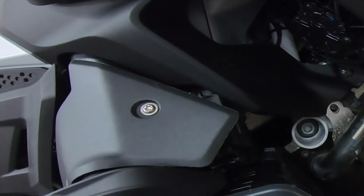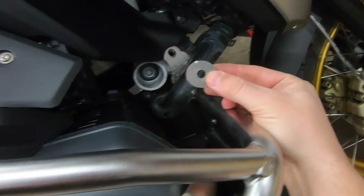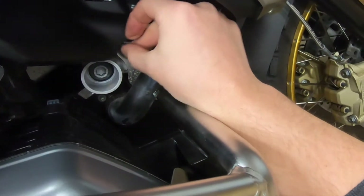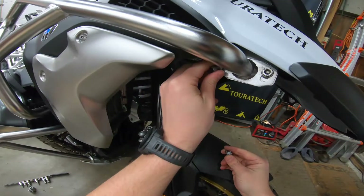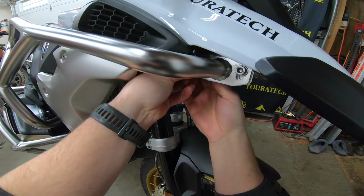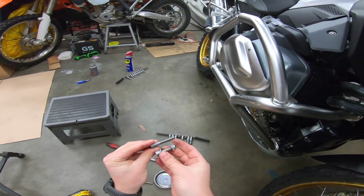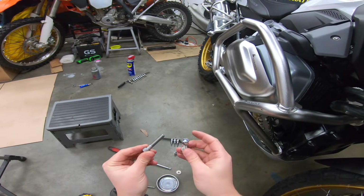At the rear mounting point we're going to use the longer M8 bolt that came in the spacer kit, and we'll install the small diameter spacer with the M8 hole in this lower mounting position. It goes behind the lower crash bar, and then the upper crash bar goes on top of that. We're also using the longer bolt from the spacer kit to replace the slightly shorter bolt from the upper crash bar kit — make sure you put anti-seize on this bolt since it has a nylock nut going on to it.